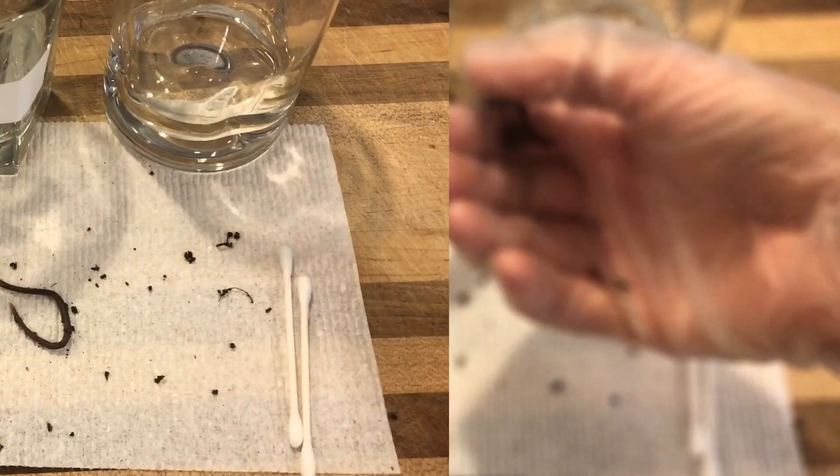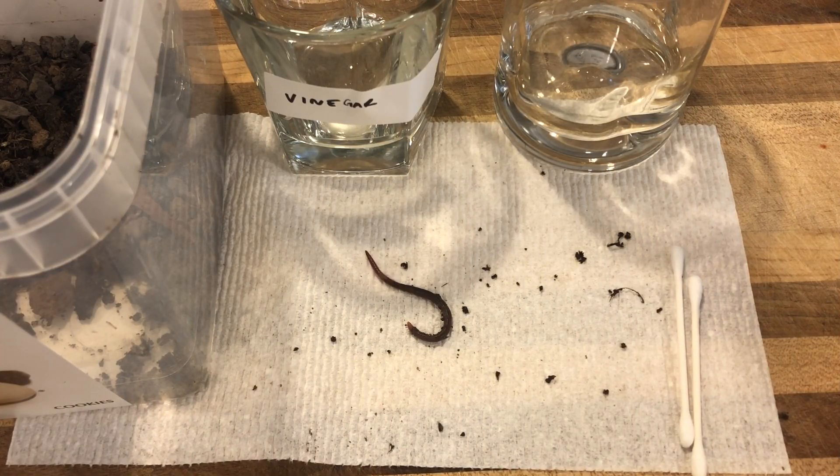I think this worm is freaking out when I talk too loud near it. Watch as your earthworm moves and describe its behaviors. How is it moving? Is it moving in one direction, or is it moving forwards and backwards?